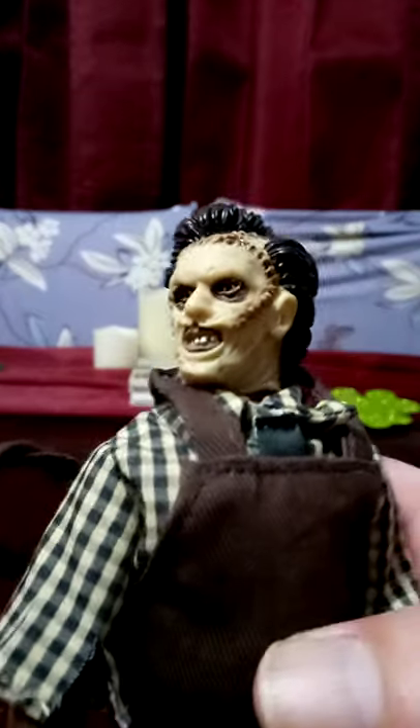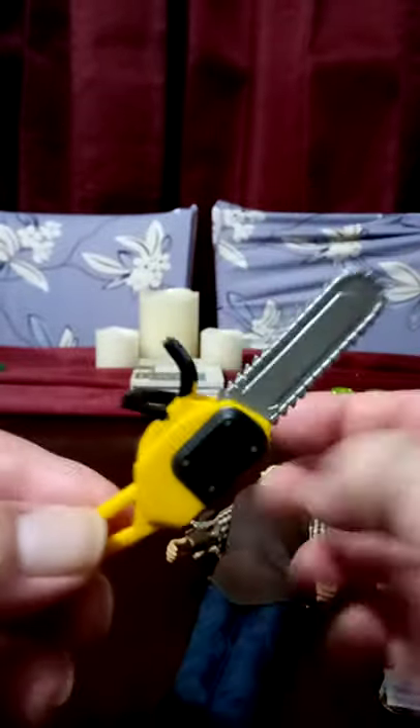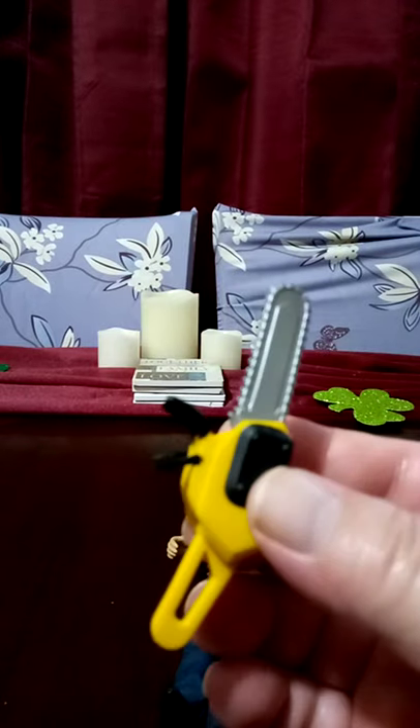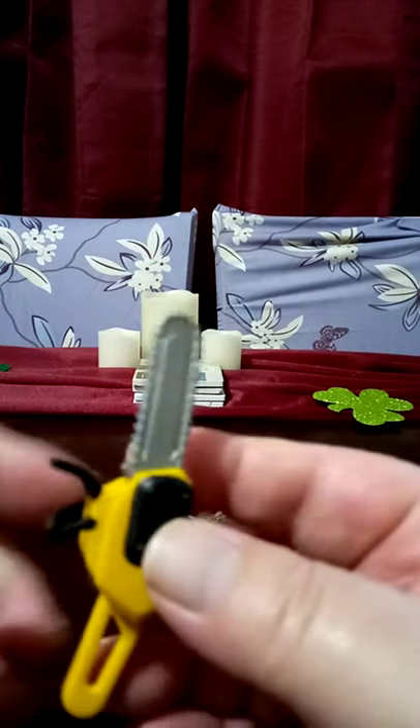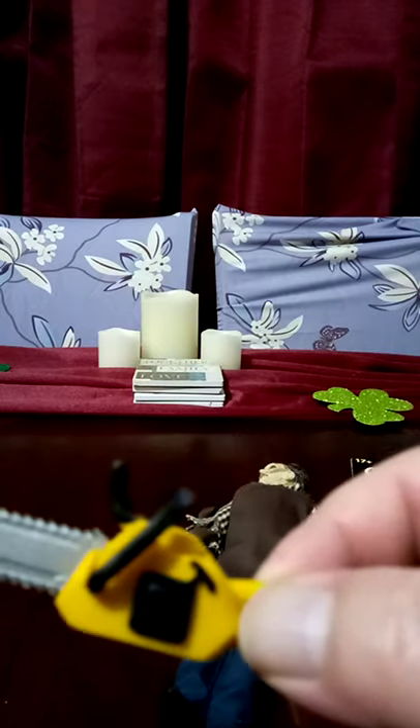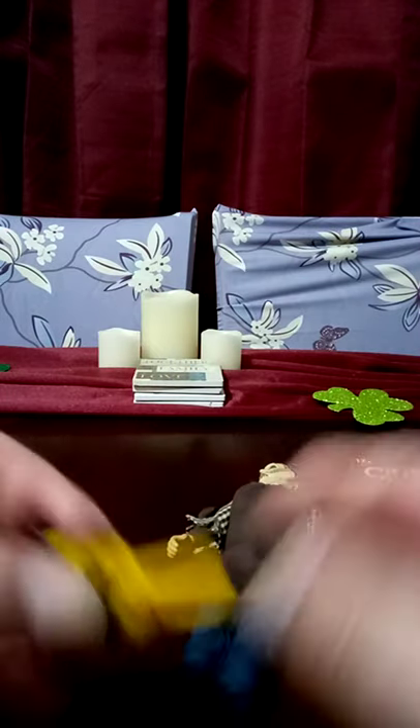Very nice detailing on his face. The chainsaw is the only thing I'm disappointed in — it should have a much longer blade. I like the chainsaw itself, I just don't like the short blade.